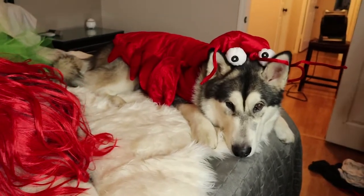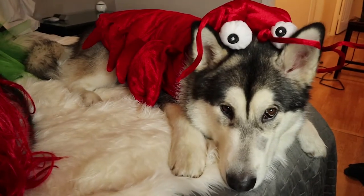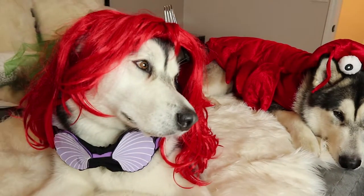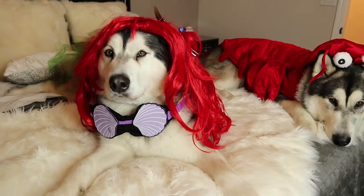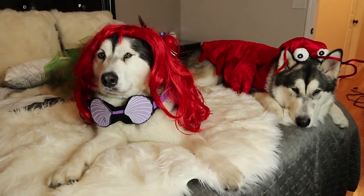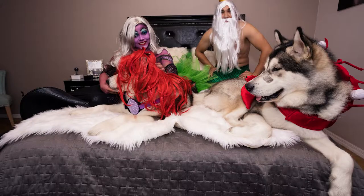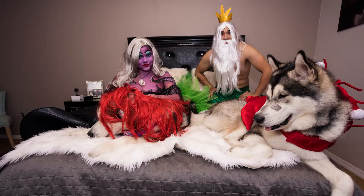Look at you, oh my goodness, I'm obsessed. That's it! That'll be great. Bye!